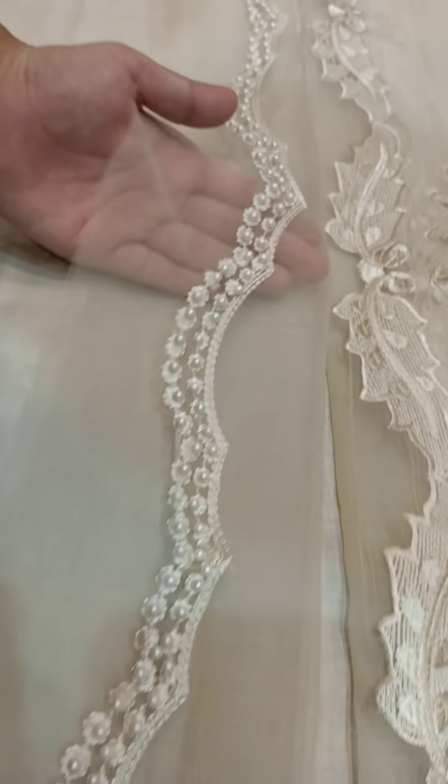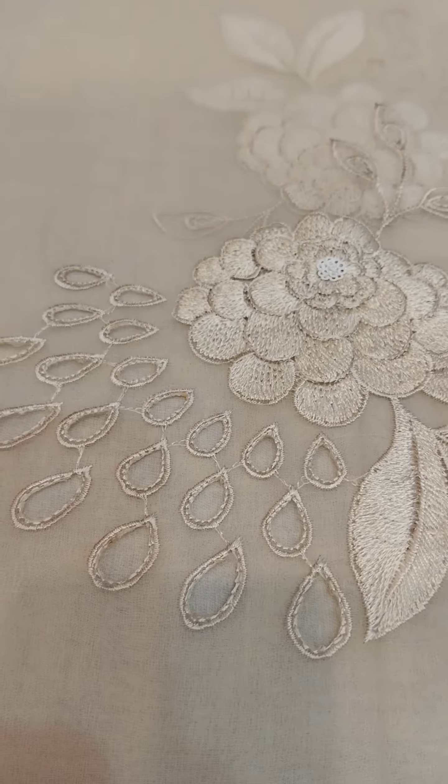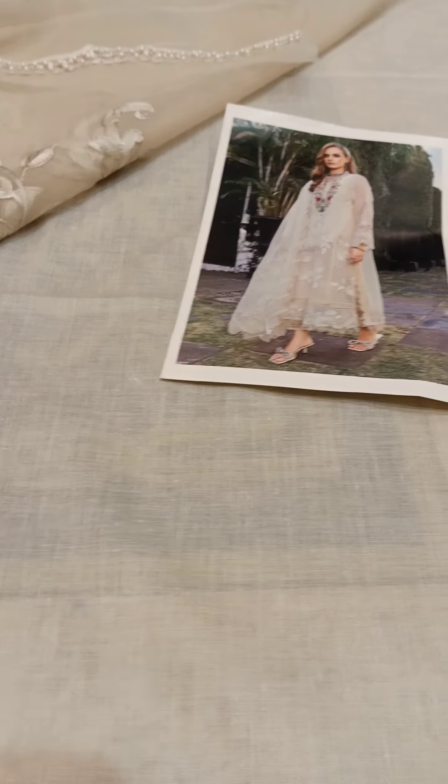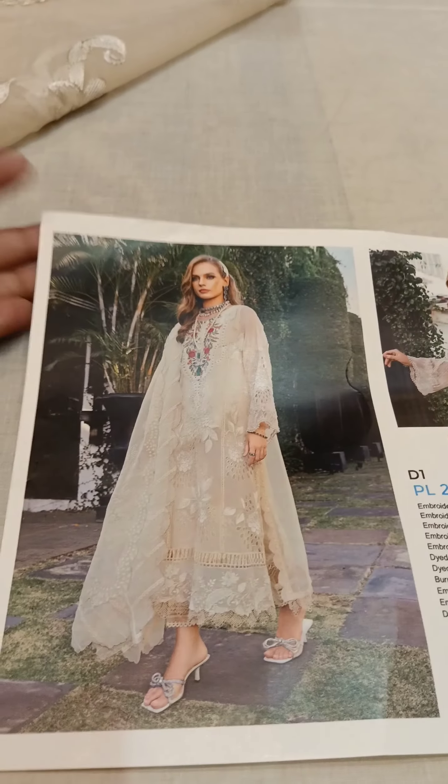The lining fabric is also provided with embellishments. This is a complete four-piece article from Maria B Embroidered Luxury Lawn Collection 2023.